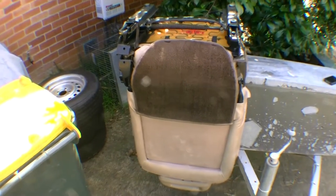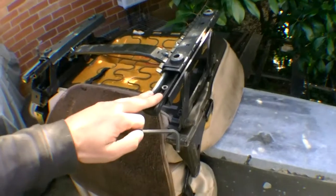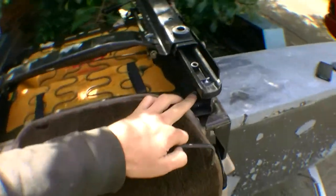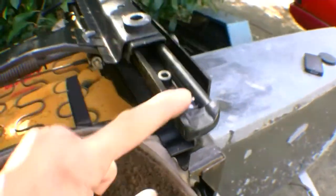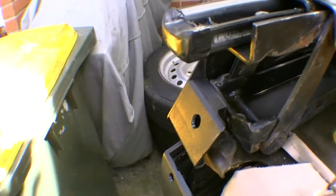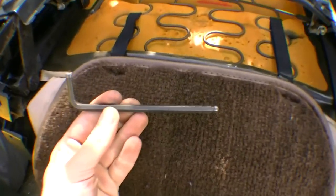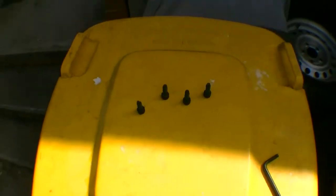The next step is to take the old seat, flip it upside down, and remove the mounting rails. There are four hex allen screws holding the seat and the rail in place, so we remove all four of those using an allen key. Now that we have removed all four screws, we are able to remove the whole adjusting assembly just like that.